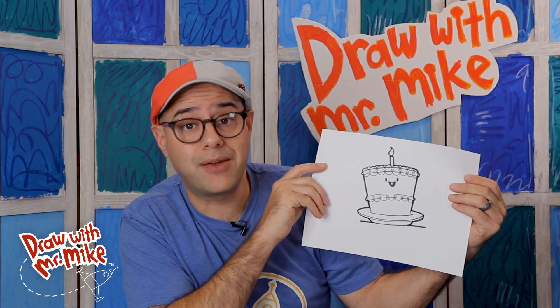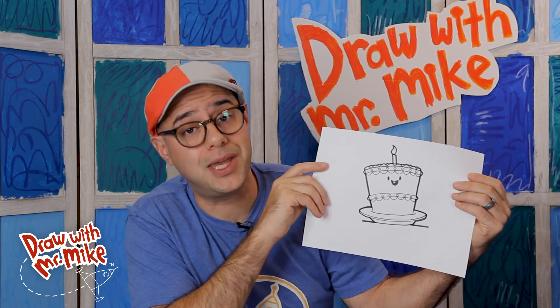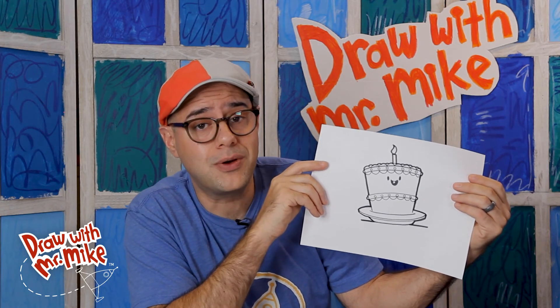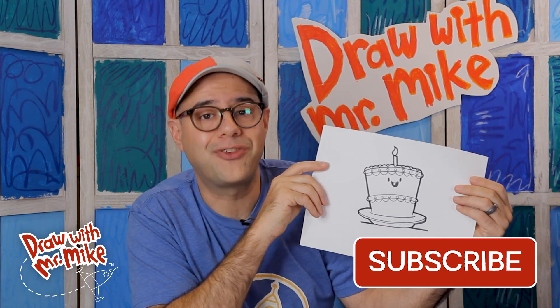Look at our birthday cake, everybody — great job following along! Make sure to watch to the end of this video to see the color choices I made, and then decide what color choices you're going to make. You can follow along with what I did, or you can make your own. If you enjoyed this video, please subscribe to my channel, and thanks so much for joining in with me. I'll see you next time. Bye!